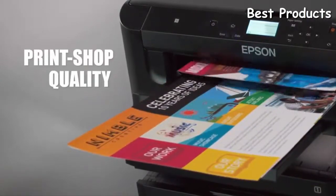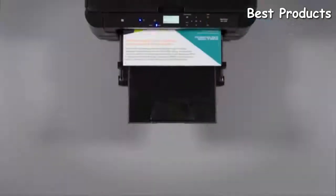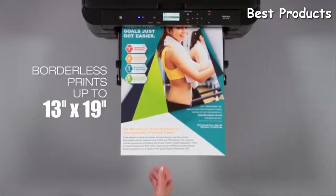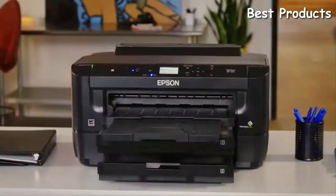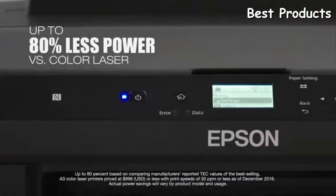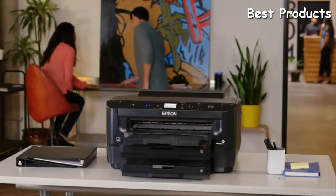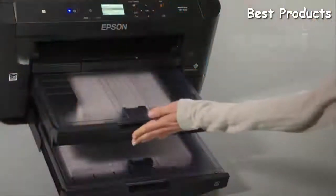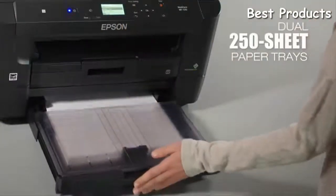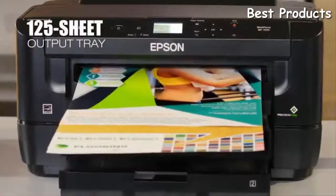The WF7210 delivers brilliant color graphics and laser-sharp black text for your most important materials, including borderless prints as large as 13 by 19 inches. It's economical, using up to 80% less power compared to color laser printers, and enhances productivity with dual 250-sheet paper trays, plus a rear feed for specialty paper and a 125-sheet output tray.